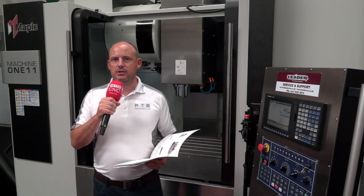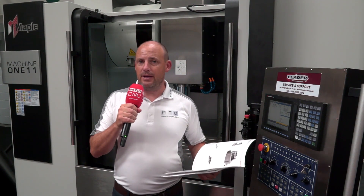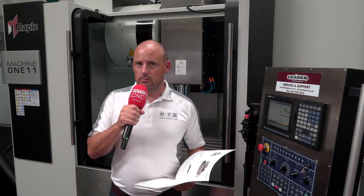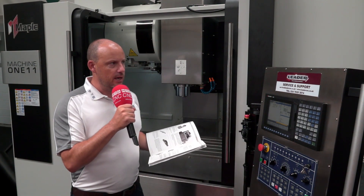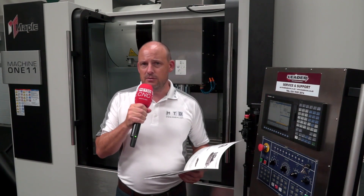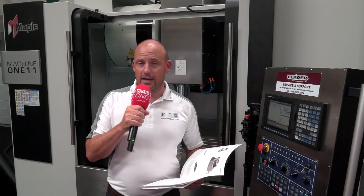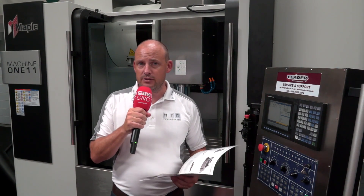So you're in the market for a new machining center or a milling machine — what does that journey entail? You're going to be considering quite a few factors. Firstly, you might be thinking about who would be the best company to support you. Today I'm here at Leader CNC, a company established many years supplying not just machining centers but five-axis machines, vertical borers, and various machine tools into the UK and European market. The company is certainly ticking those boxes.